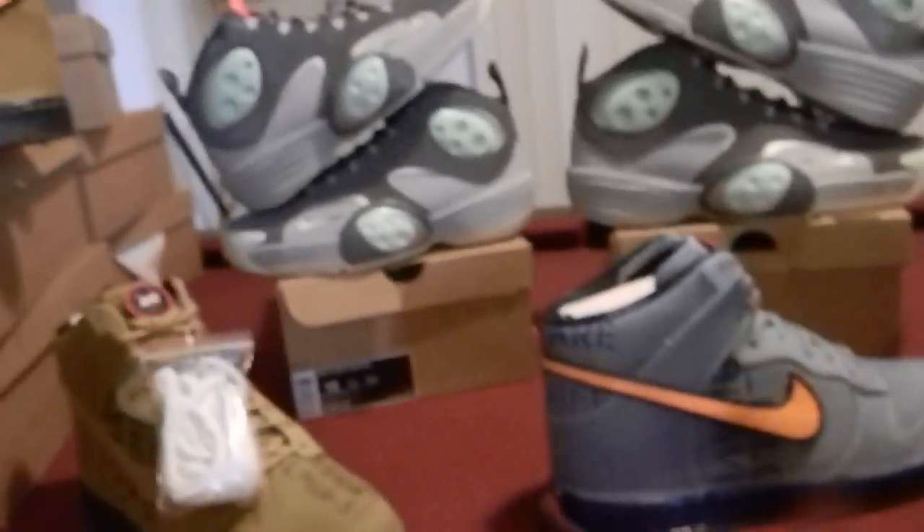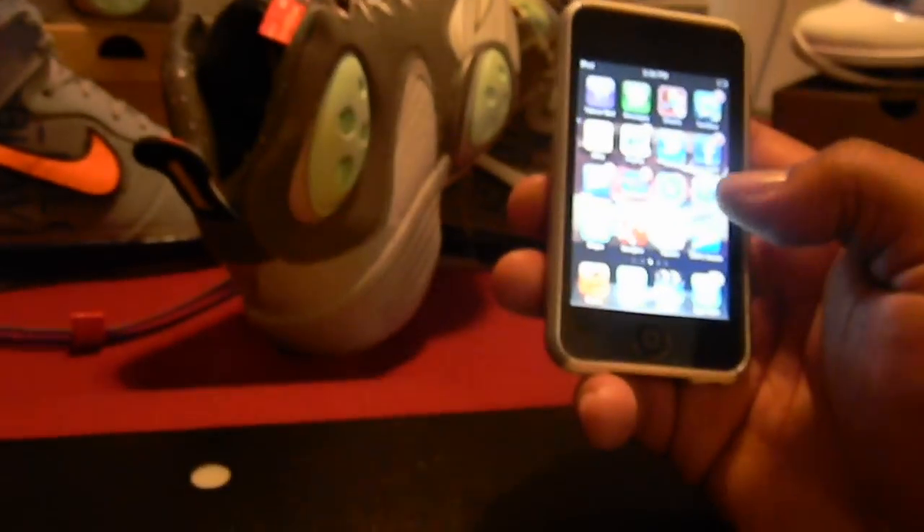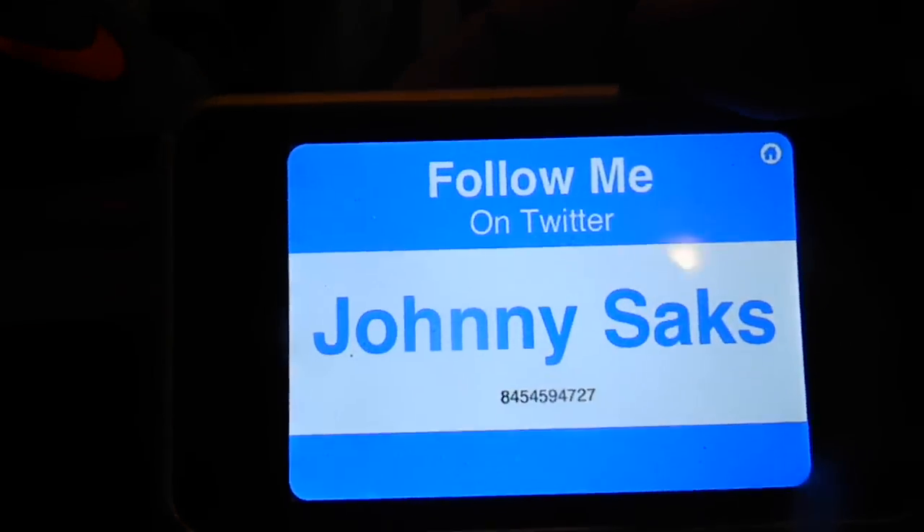That's all I want to show y'all. If y'all need something, hit your boy up. Flight Ones are done — I might be able to get some more but those joints were limited, I would have grabbed more. Text me, don't call me — text me. Text now free. It's not a phone, it's a pod. Text 845-459-4727.